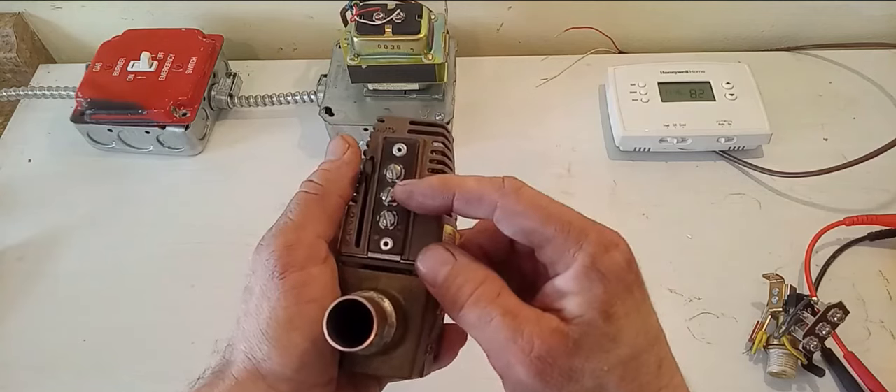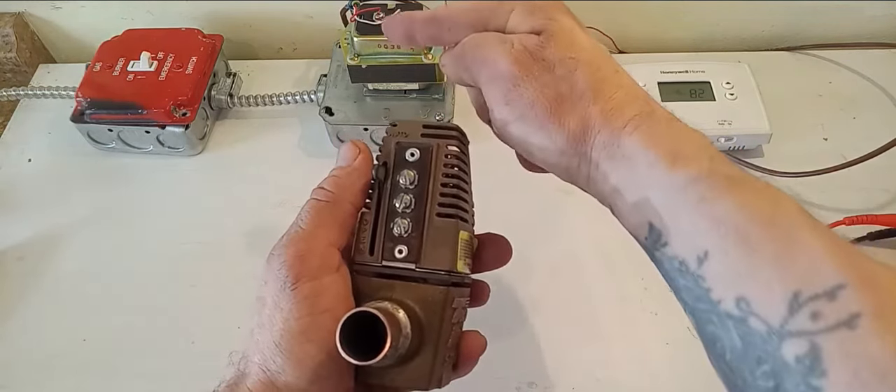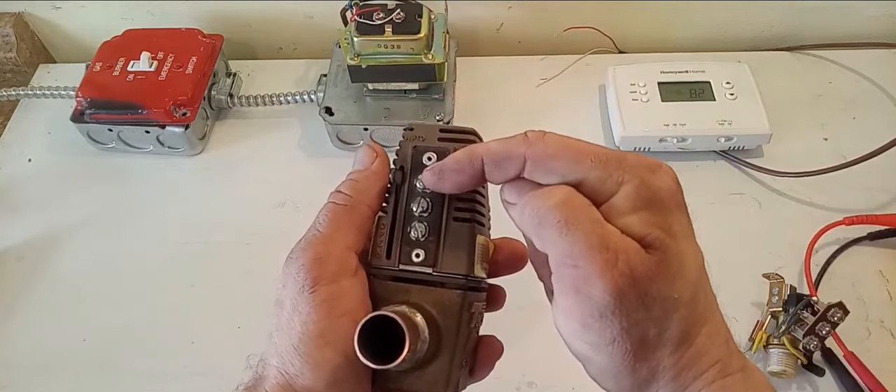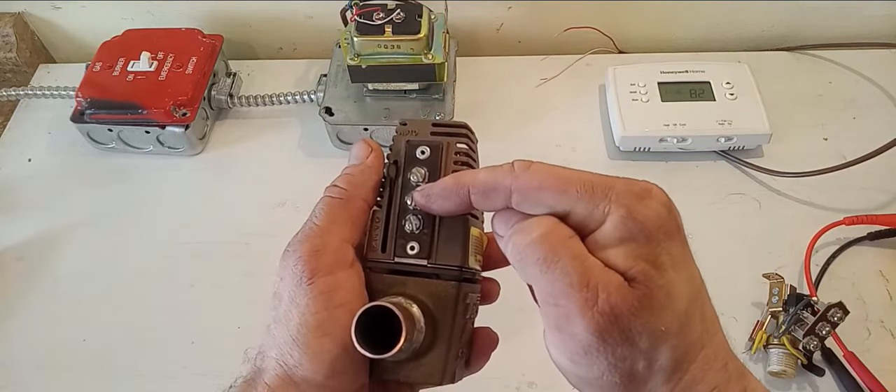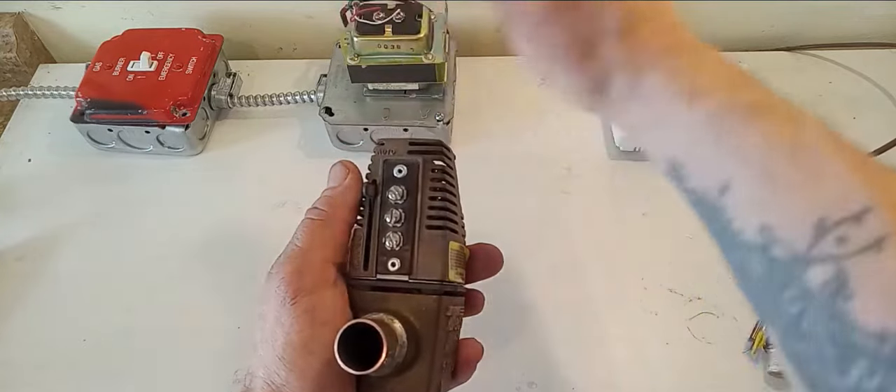Your number two terminal is like the common for that circuit. So your power is going to come in from the transformer onto terminal one, and it's going to leave the zone valve on terminal number two to go back to your common on your transformer to complete the whole circuit.